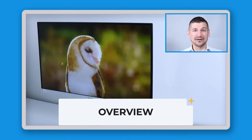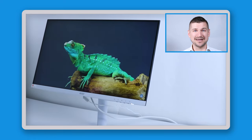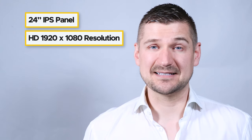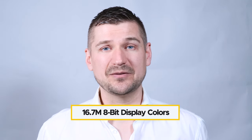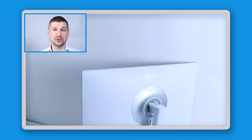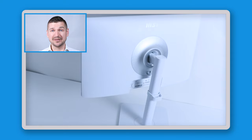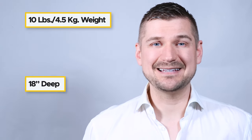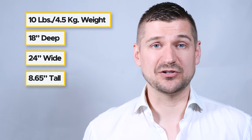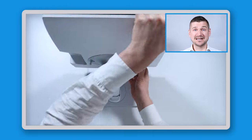The MSI Modern MD241PW features a 24-inch IPS panel with a Full HD 1920x1080 resolution, a 75Hz refresh rate, and a 16:9 aspect ratio — ideal for productivity tasks like office work, video editing, and graphic design. It's advertised as a business productivity monitor. Colors are accurate and vibrant with 16.7 million 8-bit display colors, and the monitor is quite bright, making it easy to use in bright rooms. It weighs about 10 pounds (4.5kg) and is approximately 18 inches deep by 24 inches wide by 8.65 inches tall. The metal stand allows for tilt, swivel, rotation, and height adjustments.